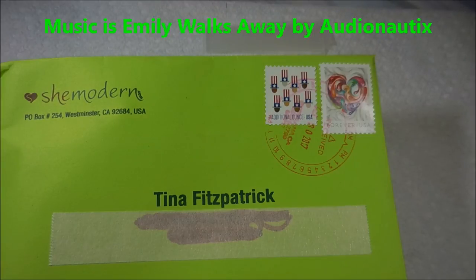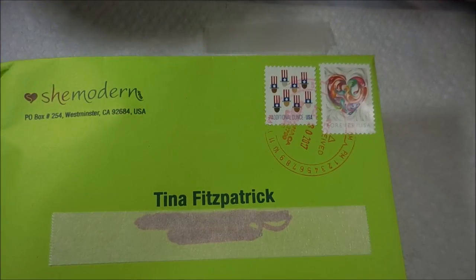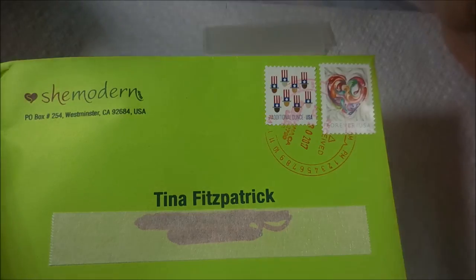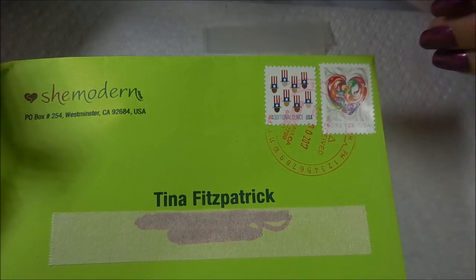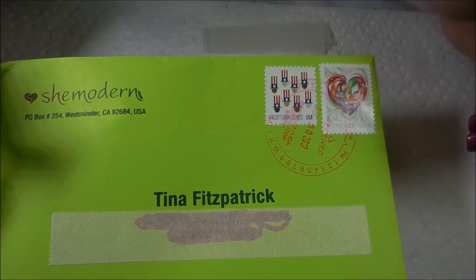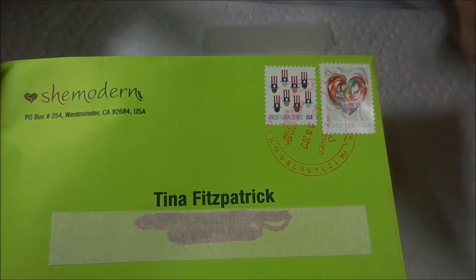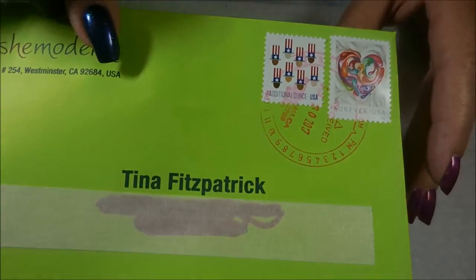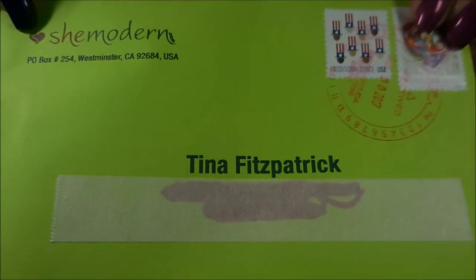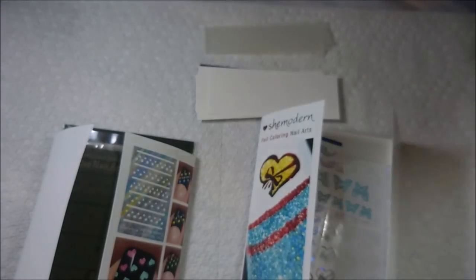Well hello my friend and welcome to my channel. Today I have got some products that were sent to me by Tina over at She Modern, and I have reviewed and demoed products of theirs on my channel before. It's been a while — they actually sent this to me quite a while back and then I got sick and the house looked like it was going to flood. But I always get excited when I see that green envelope show up from Tina, because she always sends me some really cool stuff to play with.